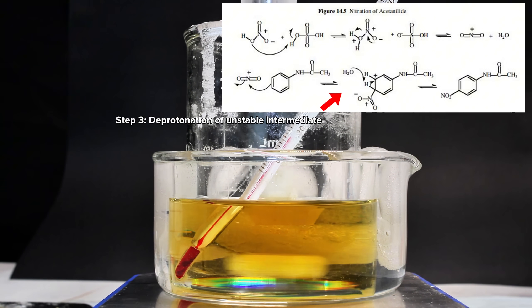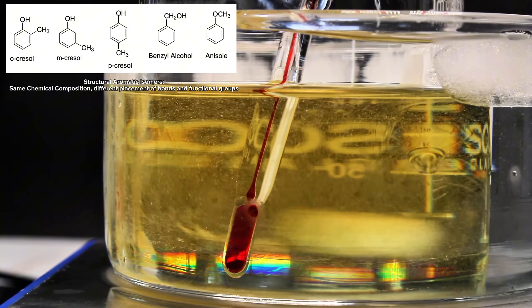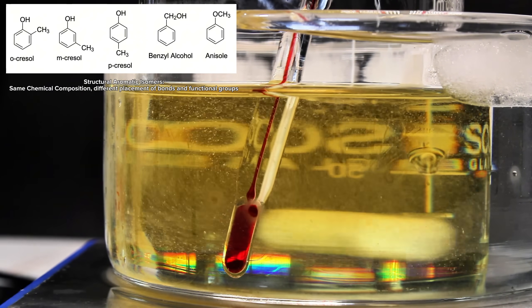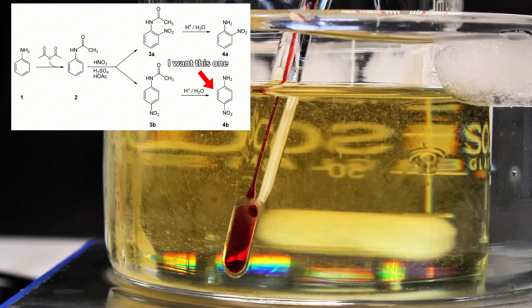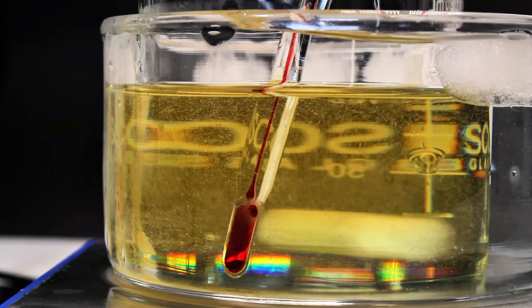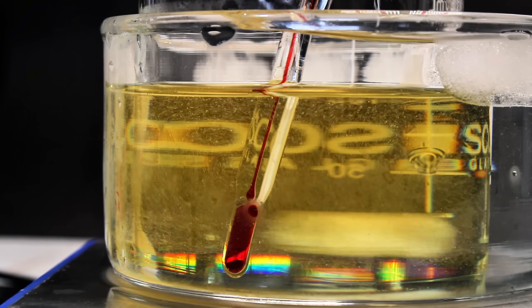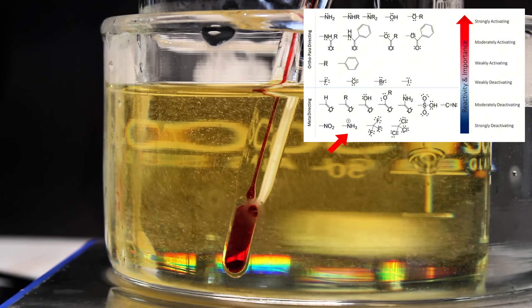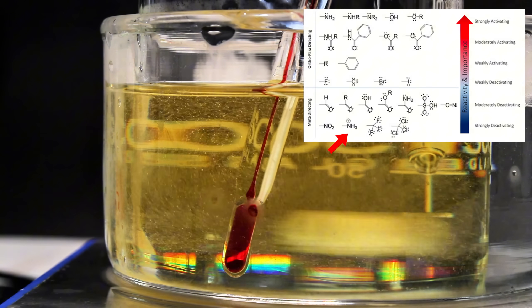Depending on the reaction conditions, different carbon positions can be nitrated, resulting in the formation of isomers — and nitroaniline has three. The problem is that I only really want para-nitroaniline, which is why I started with acetanilide and not aniline. When aniline alone is nitrated, the amine group can be very easily protonated under the strongly acidic conditions. This protonated amine group acts as a meta-director, which will favor the formation of the meta-isomer of nitroaniline rather than the desired para-isomer.